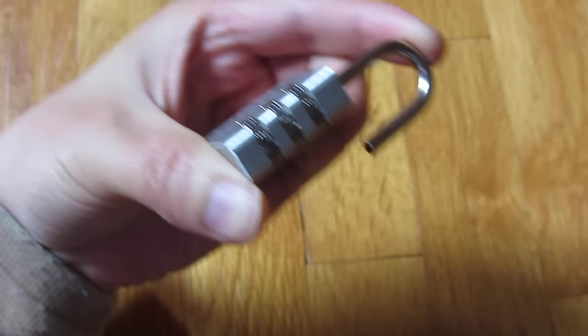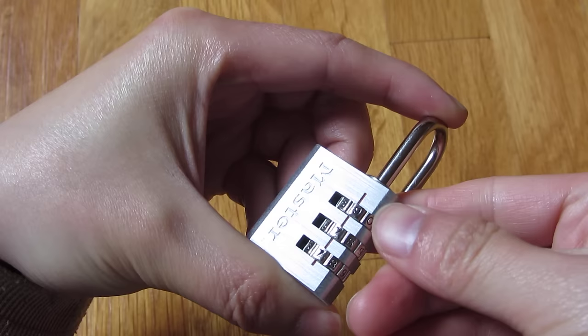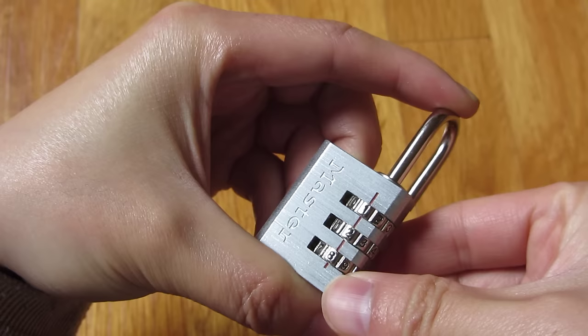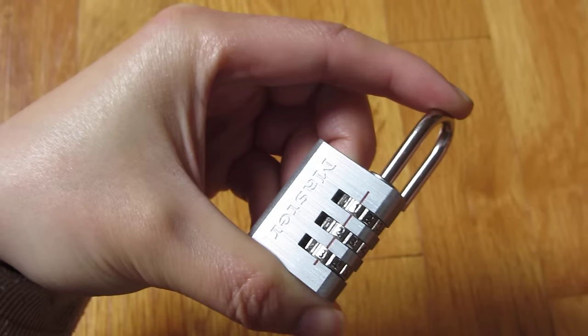So I'm going to reset it to 1, 2, 3 here. That's 1. That's the 2. And that's the 3. I'm doing all of this while putting tension at the top and squeezing the lock down.